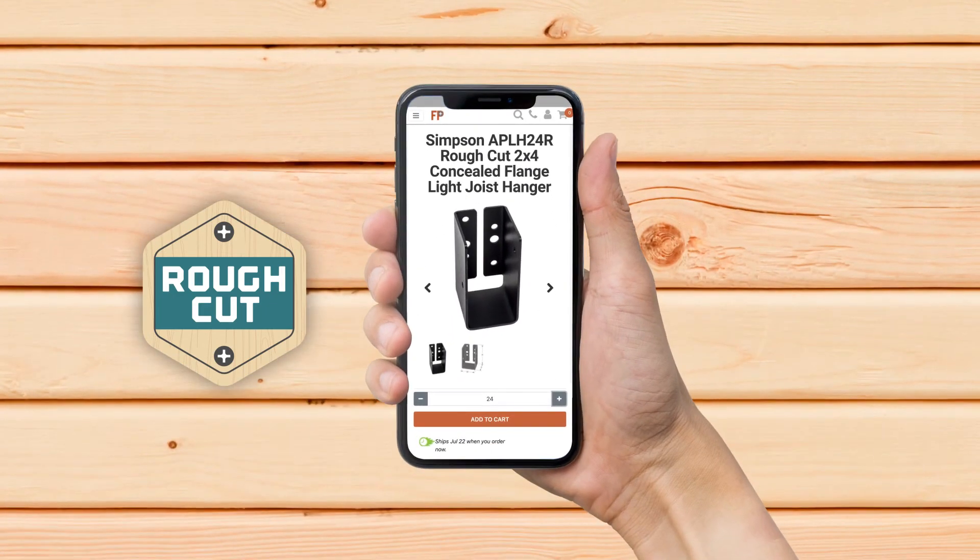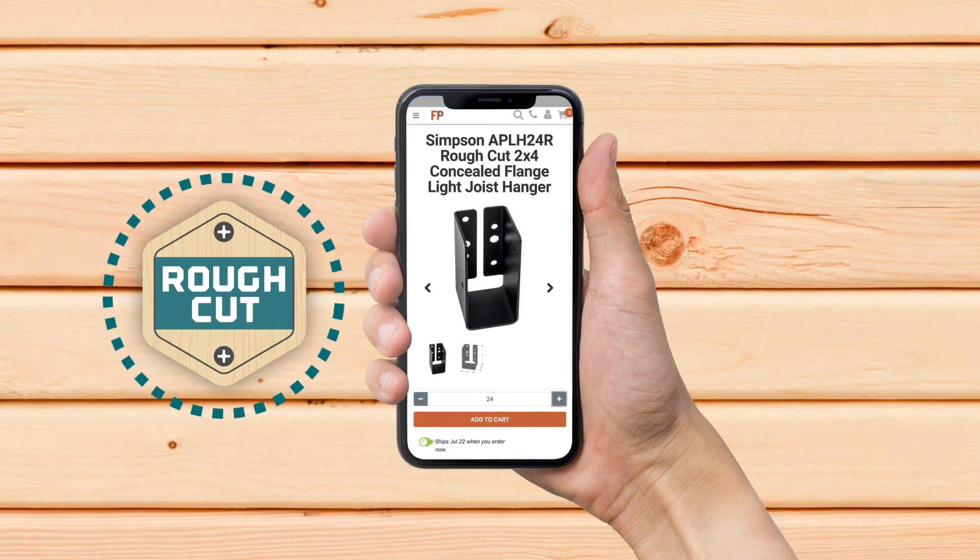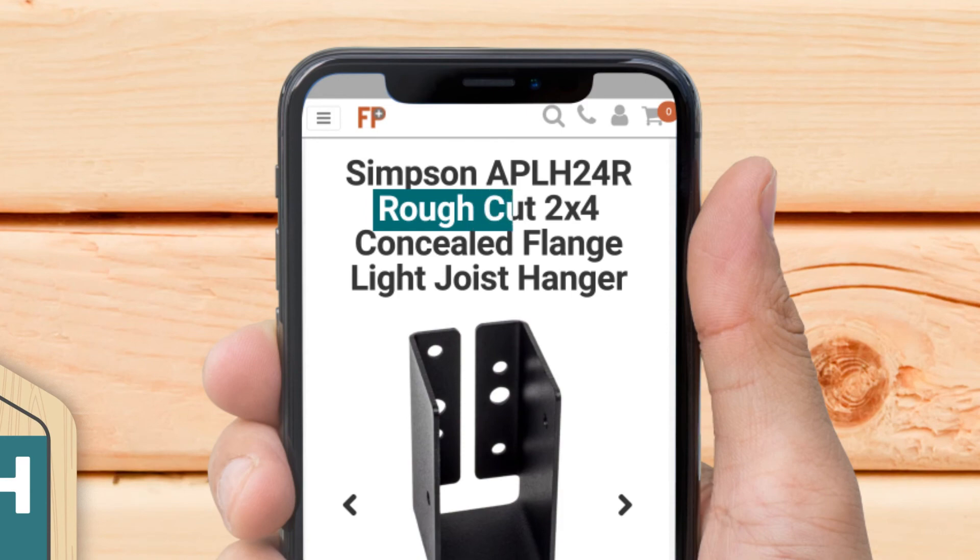So when you're shopping on our site, make sure you watch out for the rough cut badge. All rough cut products are labeled with this badge and mentioned in the product title and description.